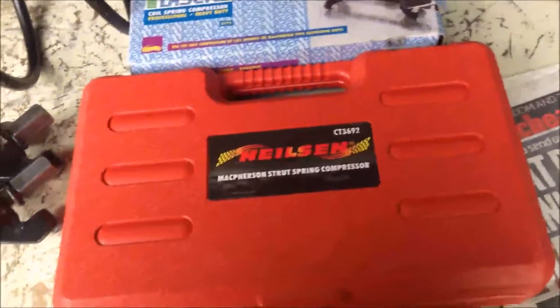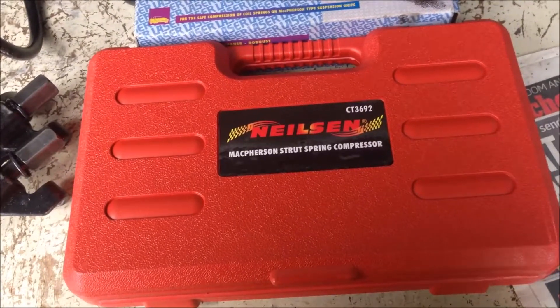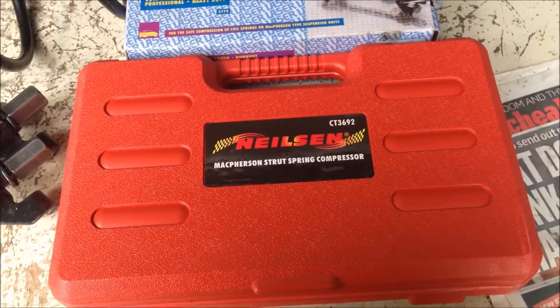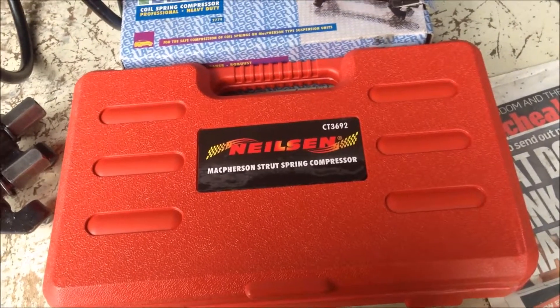In this video, I'm going to compare two sets of my coil spring compressor, and we're going to talk about some factors that may be useful when you're buying your set of coil spring compressor.